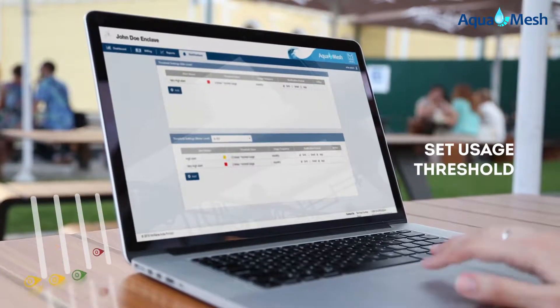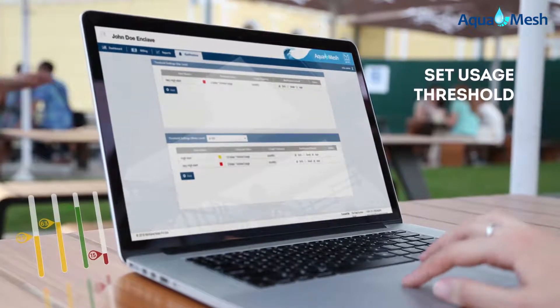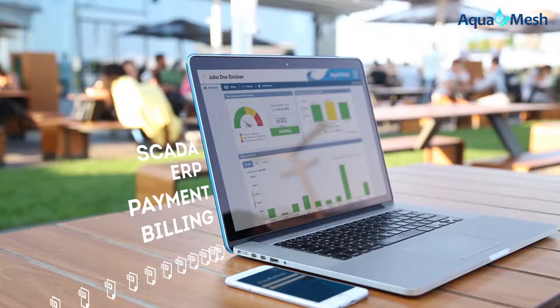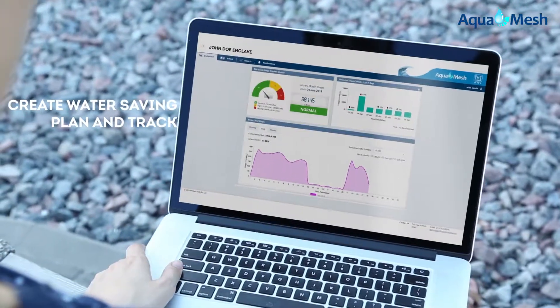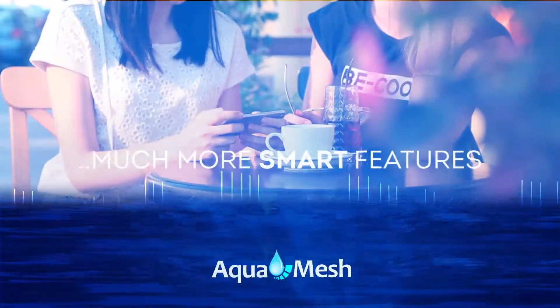You can set your own usage thresholds and get notified on threshold breaches. Integrate or export your water meter data with other third-party systems. Create a water savings plan and track your water savings. And many more smart features.